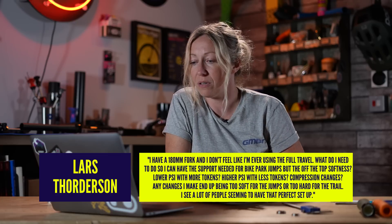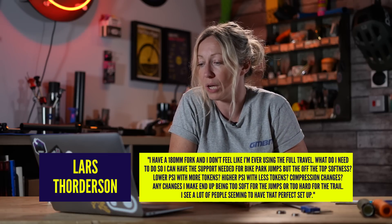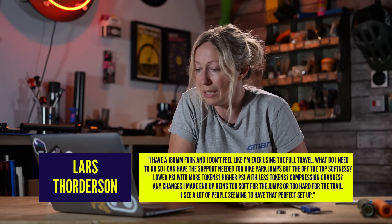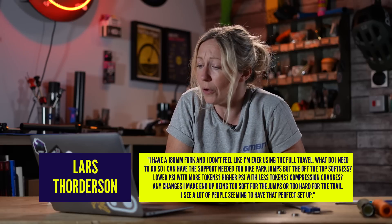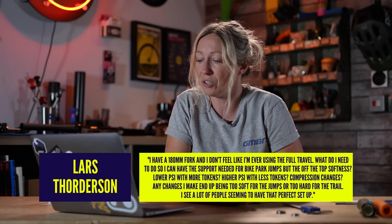Finally, Lars Forderson says, I have a 180mm fork and I don't feel I'm ever using the full travel. What do I need to do so I can have the support needed for bike park jumps, but off-the-top softness? Do I need lower PSI with more tokens, higher PSI with less tokens, or compression?